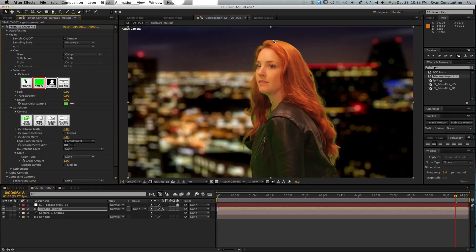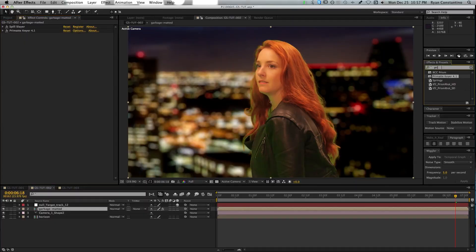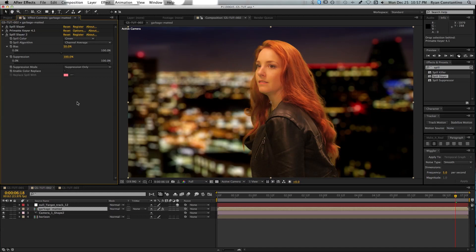Once you've color keyed your clip, you'll notice all that nasty green spill on your subject — the bane of existence for VFX artists everywhere. The good news is that Spill Slayer, used here in its second mode, does a really great job of cleaning up all that extra spill. One thing I really like about Spill Slayer is that you can change the bias, which allows you to tune into the exact amount of color replacement you want for your edges. By default it's 50, but since Liz has red hair, you can pump it up to about 60 and it'll match the color suppression on the edges quite nicely.